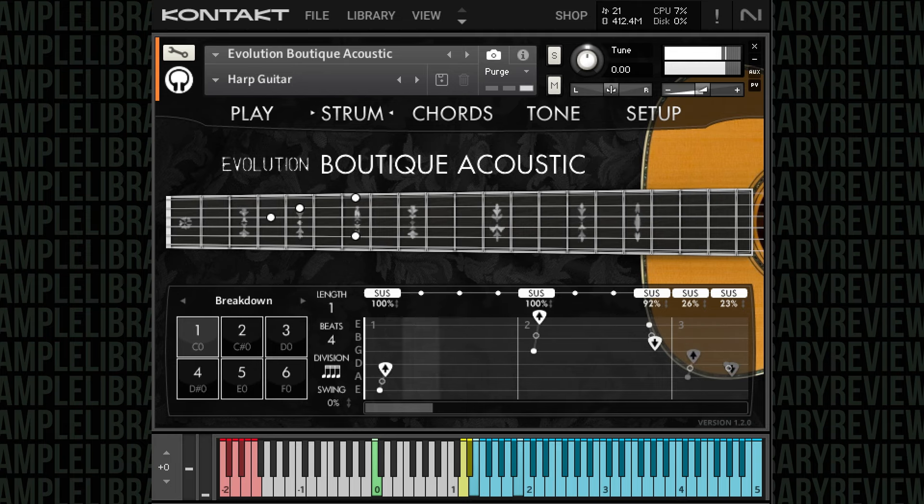For that reason, Orange Tree Samples Evolution Engine guitars are always on my list for when I need an acoustic guitar sound.